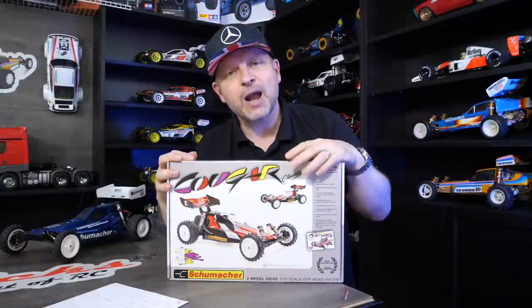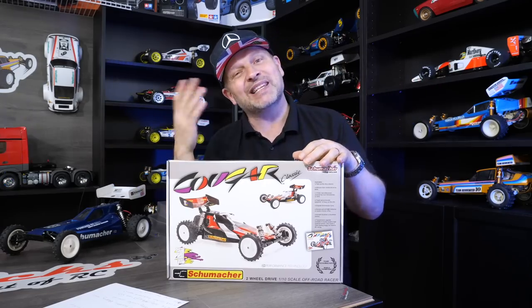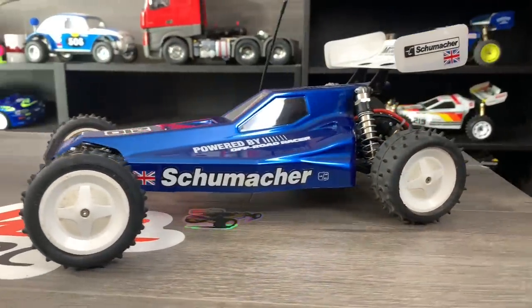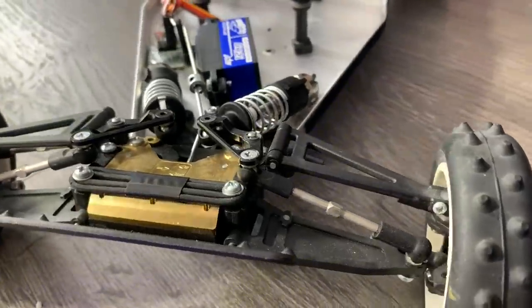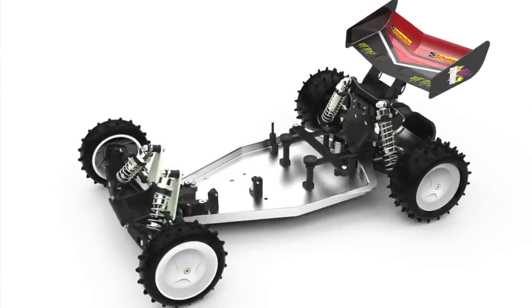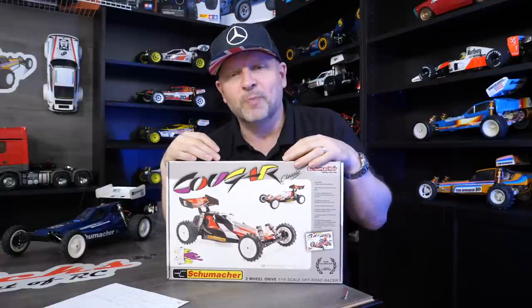This is kit K194 from Schumacher, their next offering from their vintage lineup — it's the Cougar, which basically follows on from the Topcat. The main difference is the front end has been changed from the lay-down shocks and the crash-back system, which has been taken out and thrown in the bin. A more traditional front end has been fitted with an upright with shocks, like you'd kind of see on a lot of buggies.